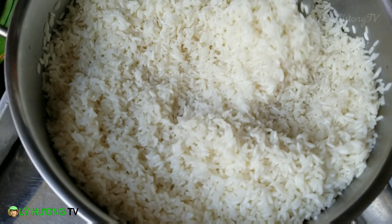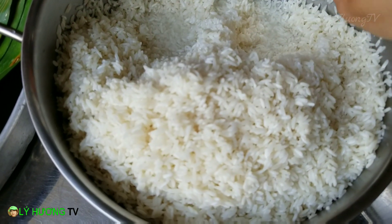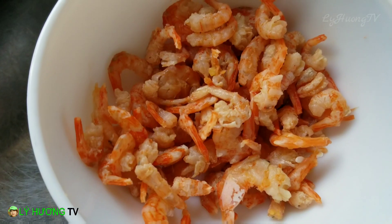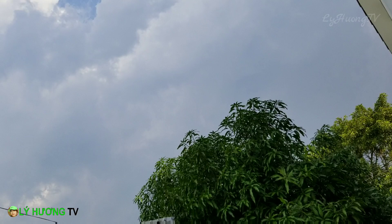Rồi cứ thế là tiếp tục. Nồi này 2 ký nếp đó quý vị, dự đoán là sẽ gói khoảng 4 mấy đến 50 cái. Lá chuẩn bị 100 cái. Trời mới giờ mưa, nắng lên rồi quý vị ơi. Bầu trời đẹp không, trong xanh, mây trắng. Đứng đây gió mát lắm quý vị ơi. Bên đây thì có 1 ít mây đen, sắp tới mưa tiếp. Còn bên đây mây trong xanh. Quá đẹp. Vô gói bánh tiếp quý vị.